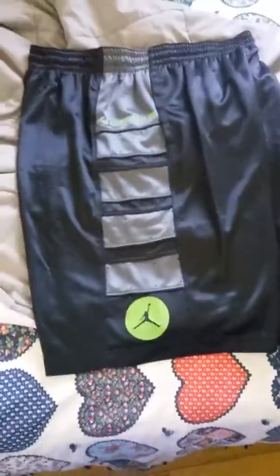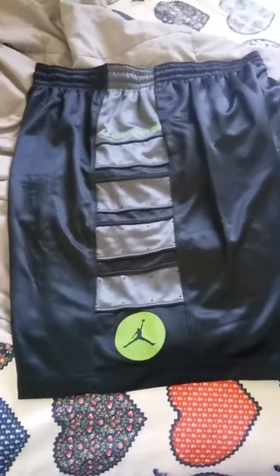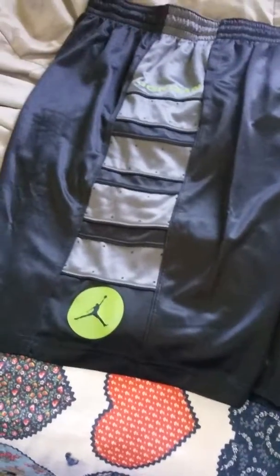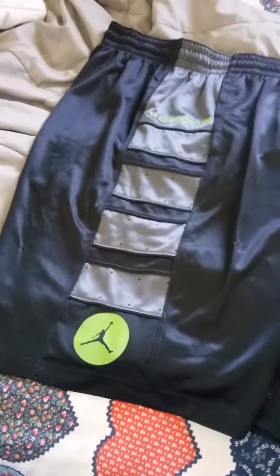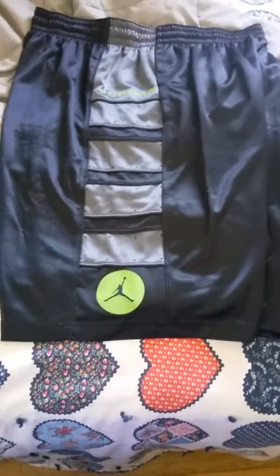Okay, so these are the shorts. They have a green Jumpman Jordan logo — these are the Jordan Retro 13s. They were $55, and I used my own money, so it's not like I was using somebody else's money. I like them, so if you like them, leave a like and subscribe.